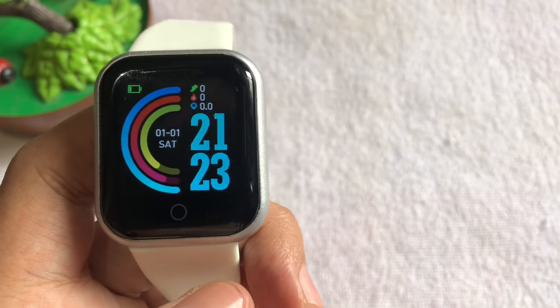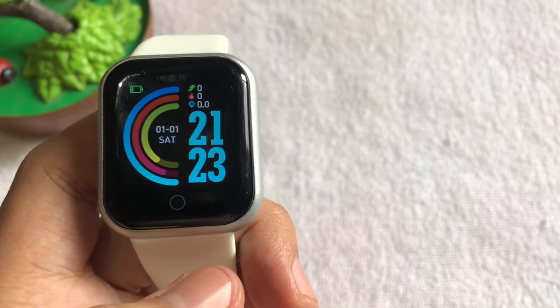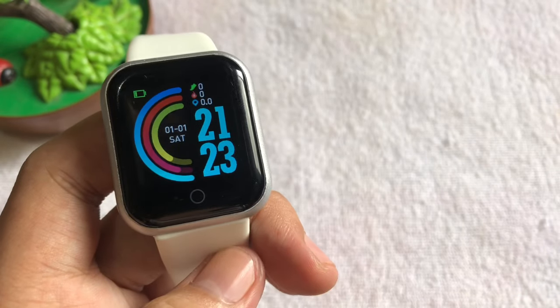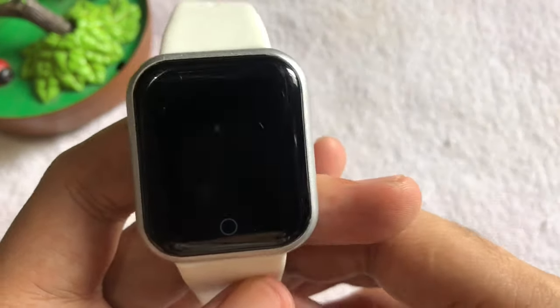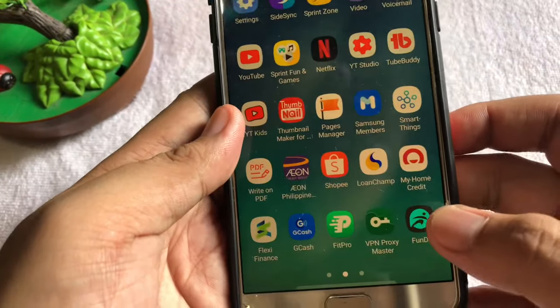Alright guys, welcome back to my channel again and for today's video I'm going to show you how to use the remote camera control of your Y68 smartwatch. So first, we have our smartwatch here, so let's just put it aside and go to the application.